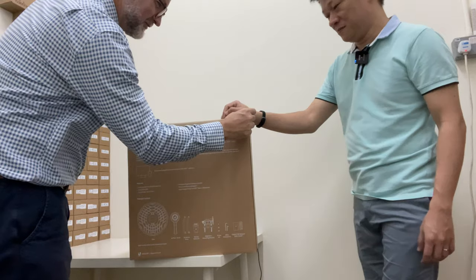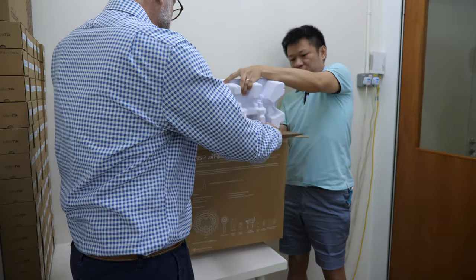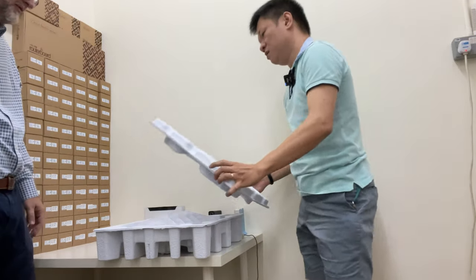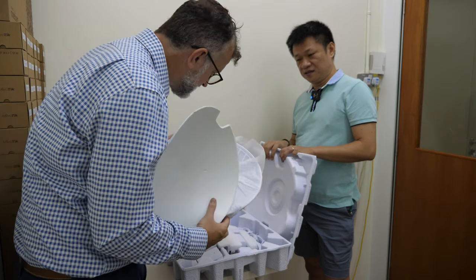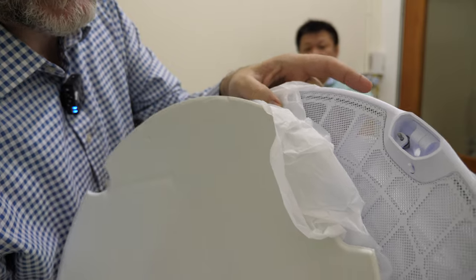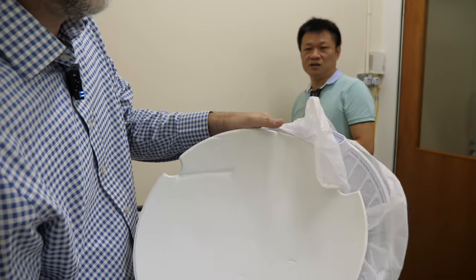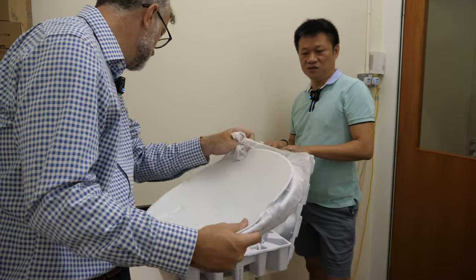Oh, this is nice — look at this packaging! What kind of customers buy this thing? Is it like some island getting connected? Usually it's the ISP, the service provider. A normal user doesn't use this. So what's the idea with these little dots? It feels like a metal mesh. It's a reflector — they're trying to reduce the wind pressure while still getting a good signal.